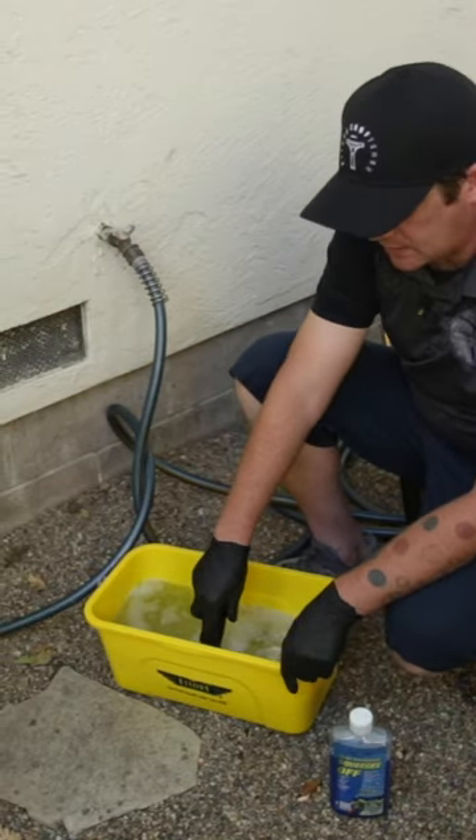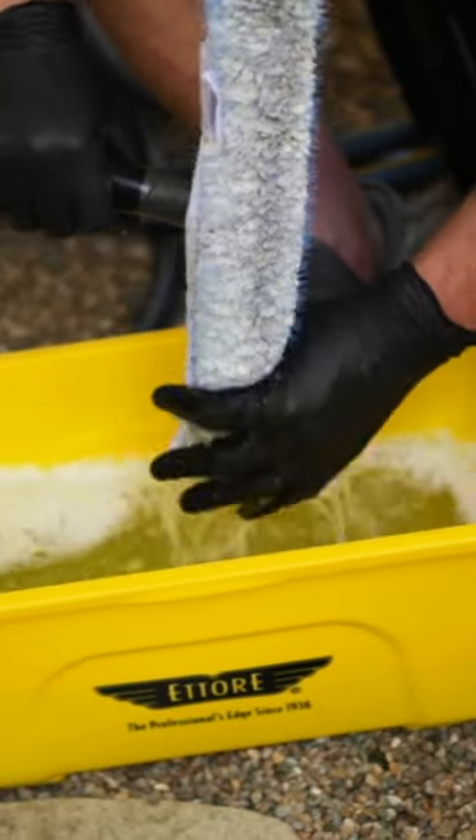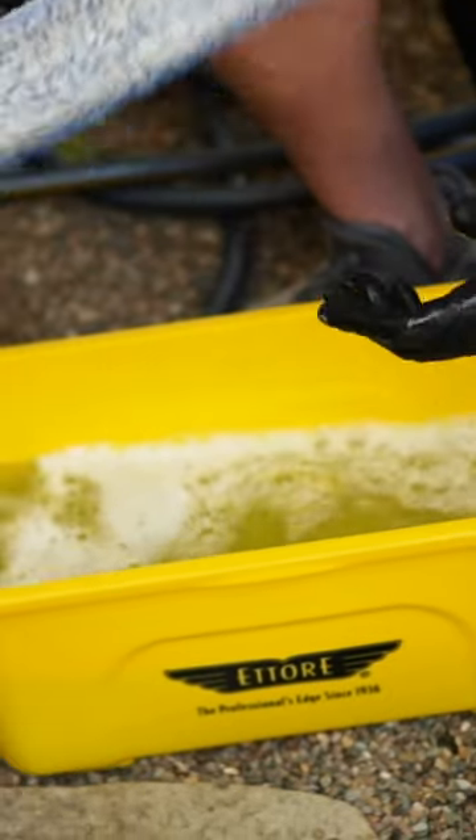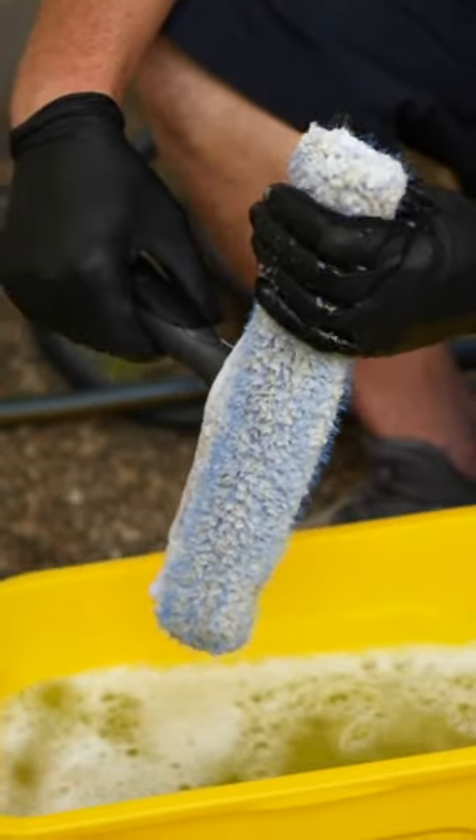Because remember, when you're walking around the house, you're going to be slopping the water back and forth in between the bucket, so you do not want the water in your bucket to be extremely sudsy.